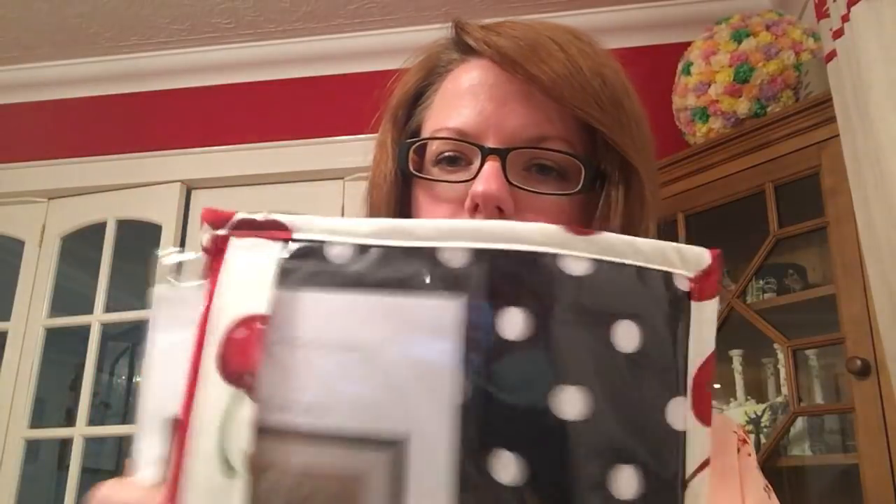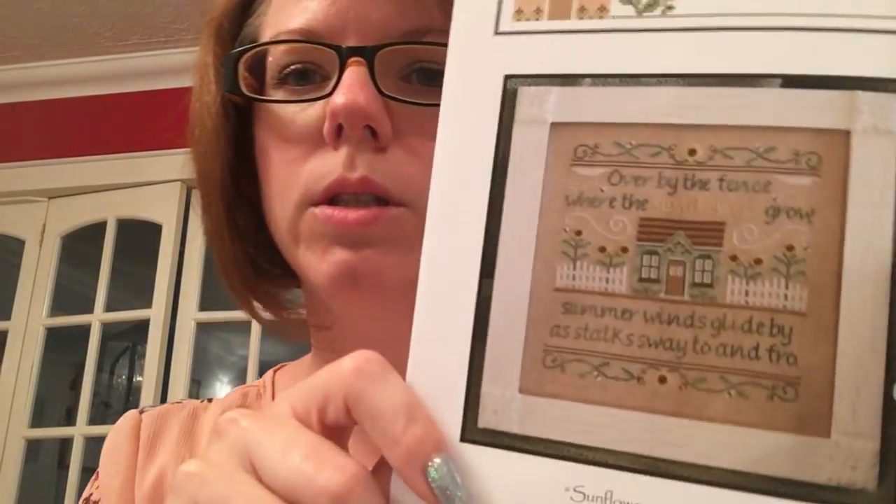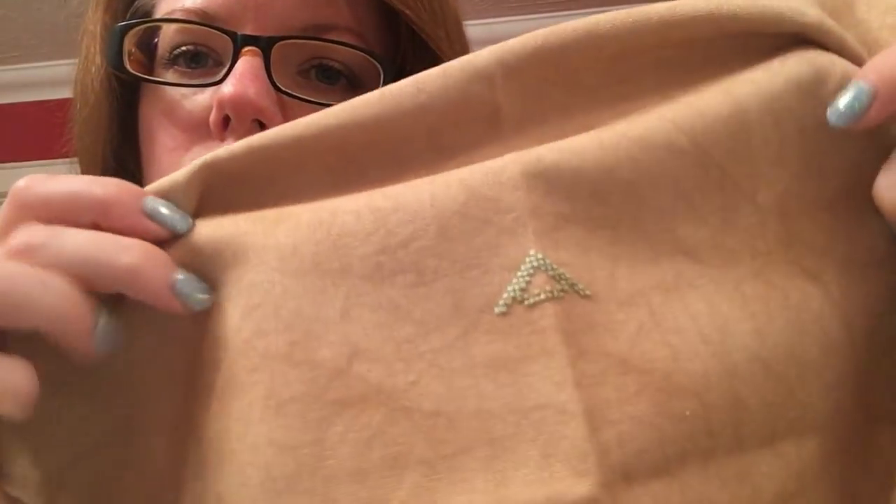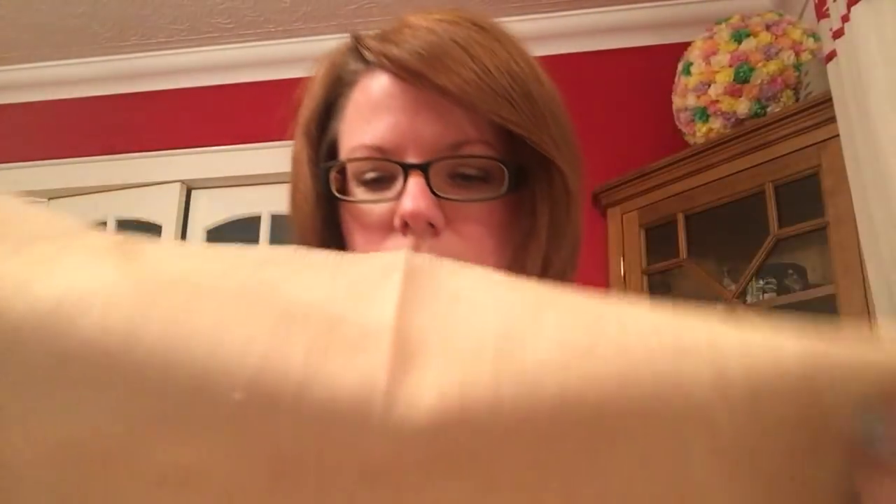And then Sunflowers in Summer, which is by Country Cottage Needleworks. I tea and coffee dyed this one — it's 32 count Murano, tea and coffee dyed. And that was day fourteen.